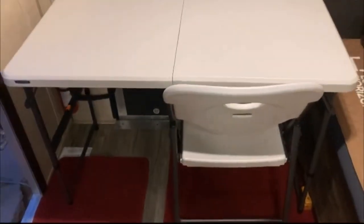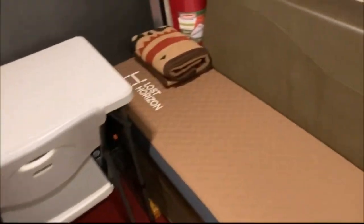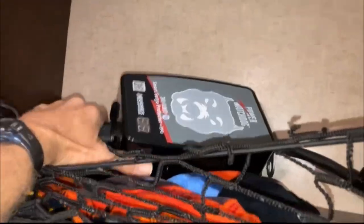I can take out the fold-up table and chair if someone wants more space. It's a nice little desk area and you can put some shelving up there as well, but it'll fall off while driving. I've got some extra towels up here, and this is for 30-amp hookup for safety and protection from power surges.